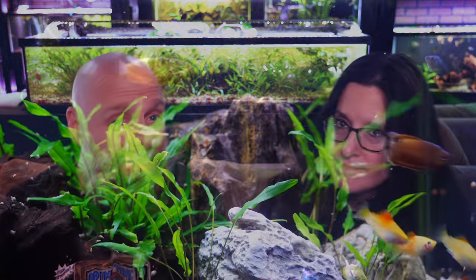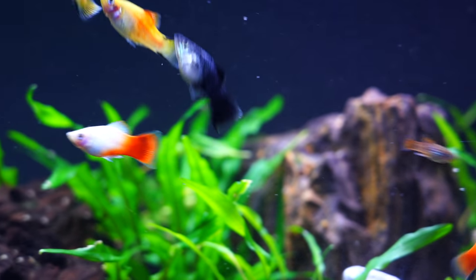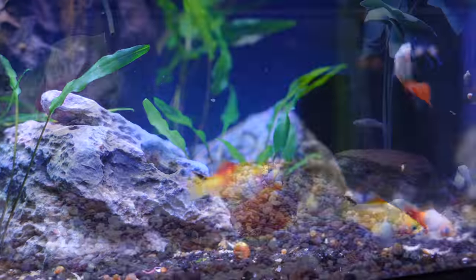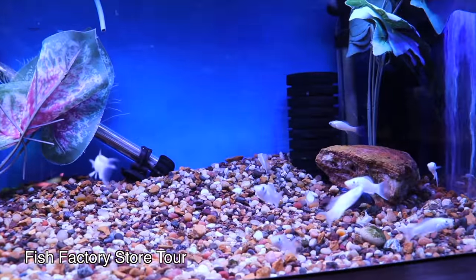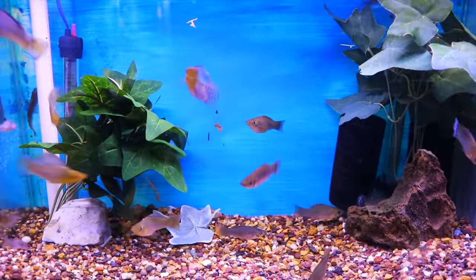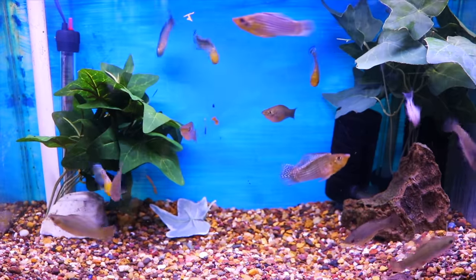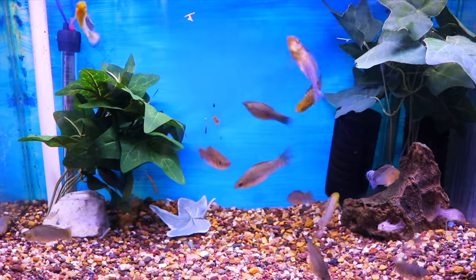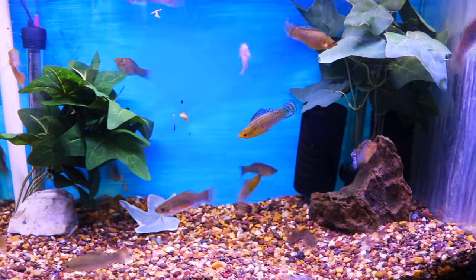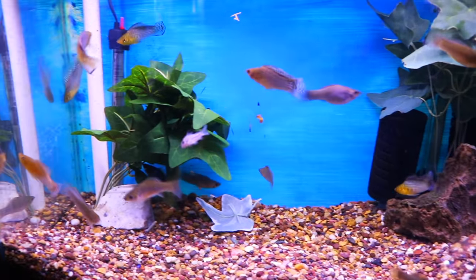Speaking of body shape and size, there are some important differences to consider. The platys are going to stay smaller, usually topping out at around two to two and a half inches. Mollies get a little bit longer — even the standard molly it's not uncommon to see those at around three inches or so. And if you go sailfin mollies, I've seen some of those get quite large, somewhere in the five to six inch range.